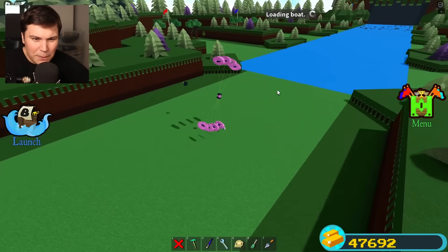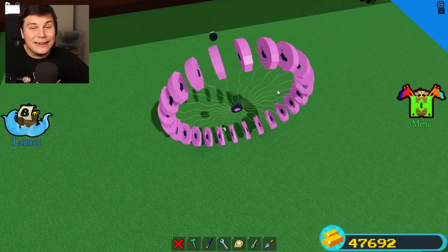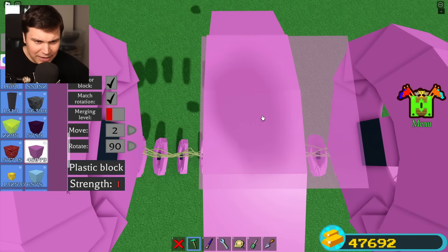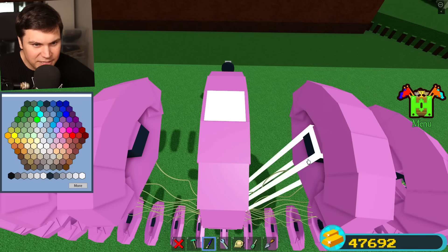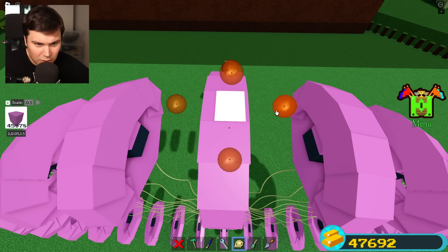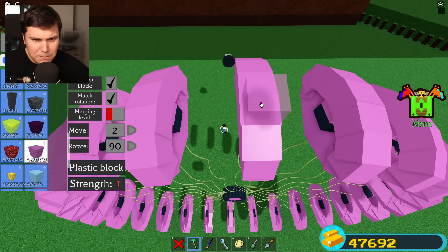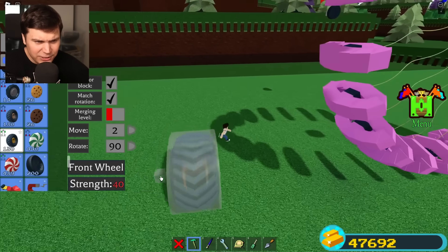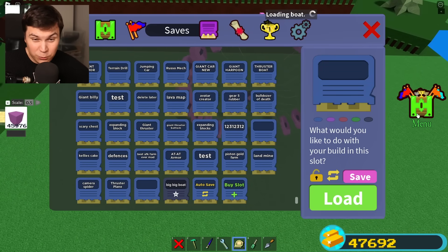I'm gonna reload this thing and add in what's actually gonna allow us to drive this like an actual car. All I have to do is place a block right here, scale it as small as possible, and we want this thing to be really really thin — like that. We'll have to do that for every single one of these. I'm kind of thinking maybe it would be cool to add a ridge to it — these wheels have kind of like a thing to it — and that might just look really cool.